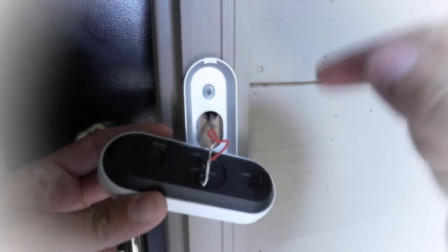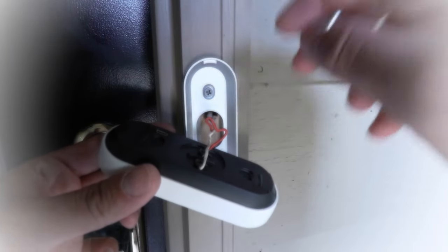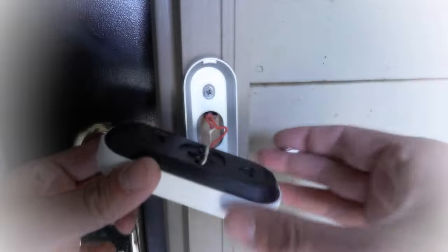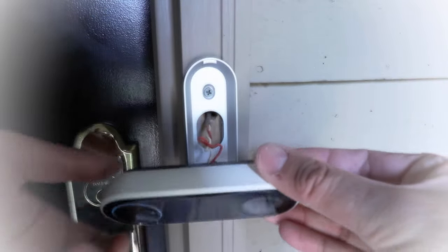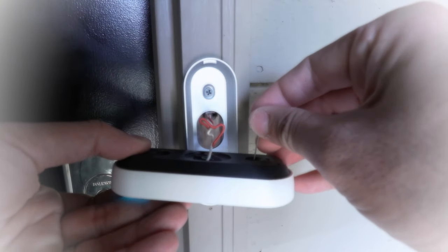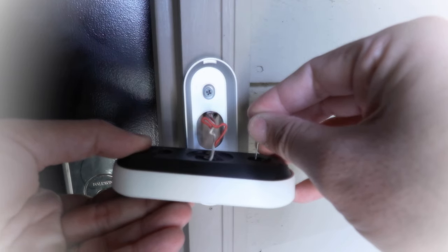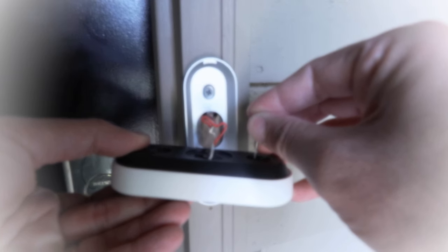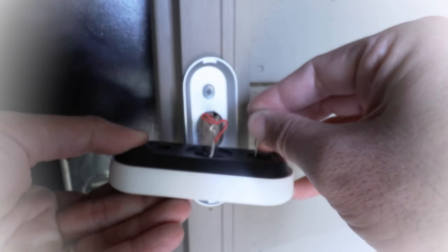We're going to take our safety pin and put it in this hole, pressing and holding for 10 seconds while we simultaneously press and hold the button on the front. So I'm going to press and hold the button on the front, and go ahead and put my safety pin in there. You'll probably hear a little ring from the Nest Hello — just keep holding it. It doesn't matter if you hold it more than 10 seconds.